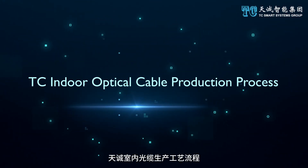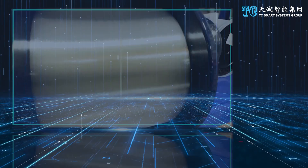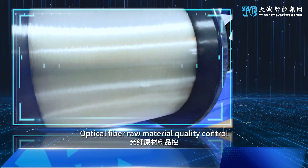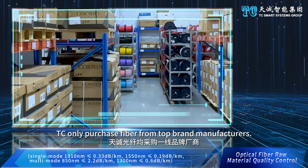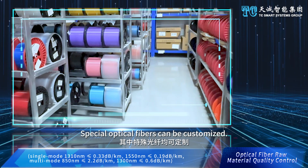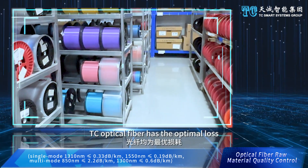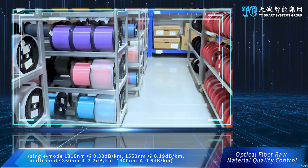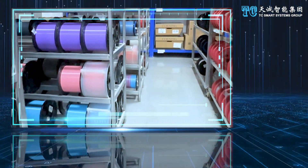TC indoor optical cable production process: optical fiber raw material quality control. TC only purchases fiber from top brand manufacturers. Special optical fibers can be customized. TC optical fiber has optimal loss and is 100% tested and qualified by OTDR.